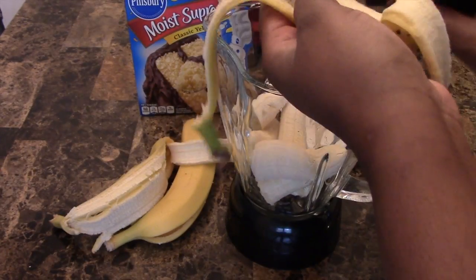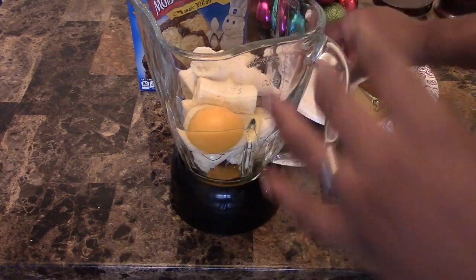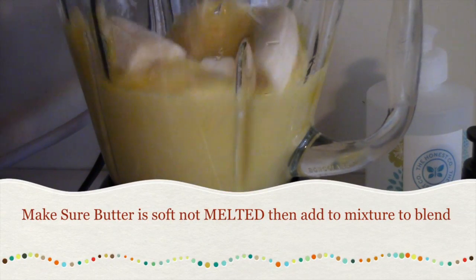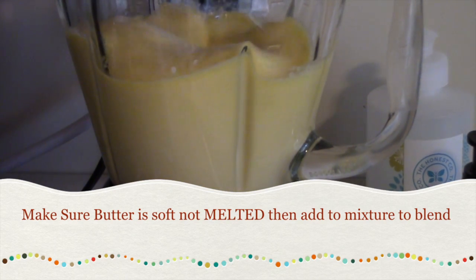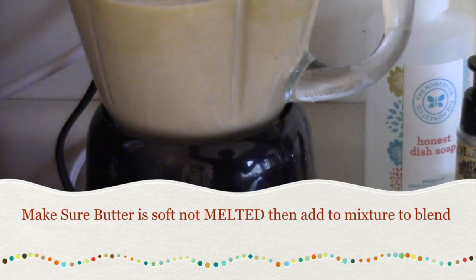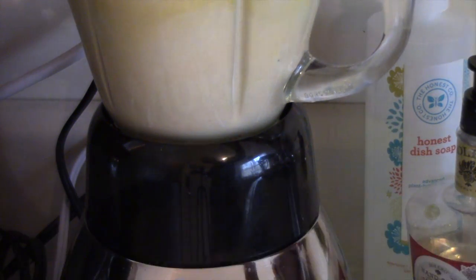In the blender, you're going to add all three of the bananas, then add three eggs and blend everything together — make sure you use the smoothie option. While everything is blending, take your butter and put it in the microwave. Make sure it melts but not all the way, just softened — if you can have it at room temperature, it will be perfect. Then put it in the blender and mix everything together.